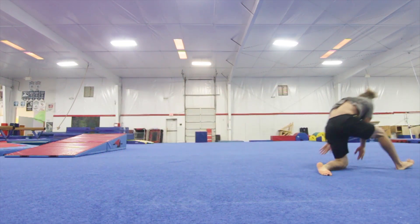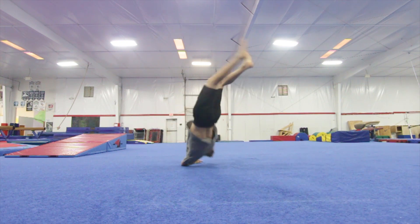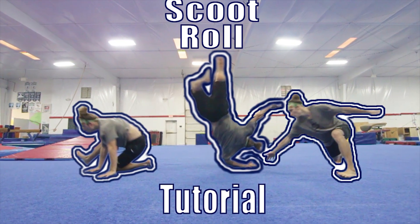When you connect it together, your arm is gonna have to pivot and turn a little as you do the roll, so keep that in mind. And that's how you learn a scoot roll.